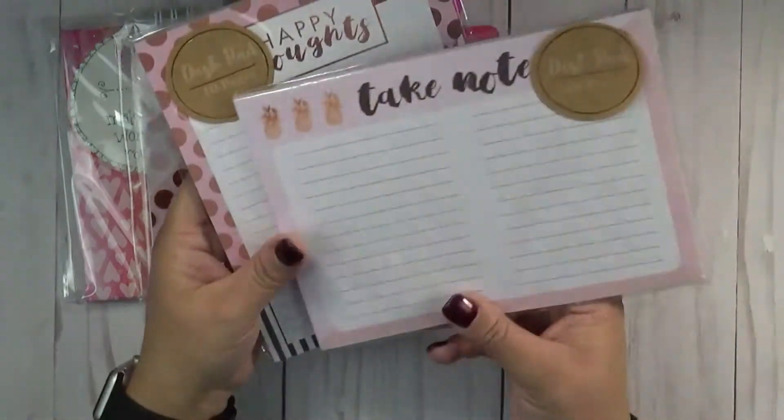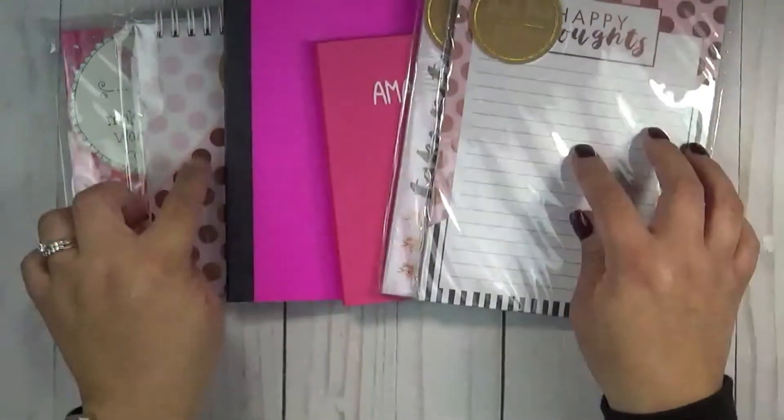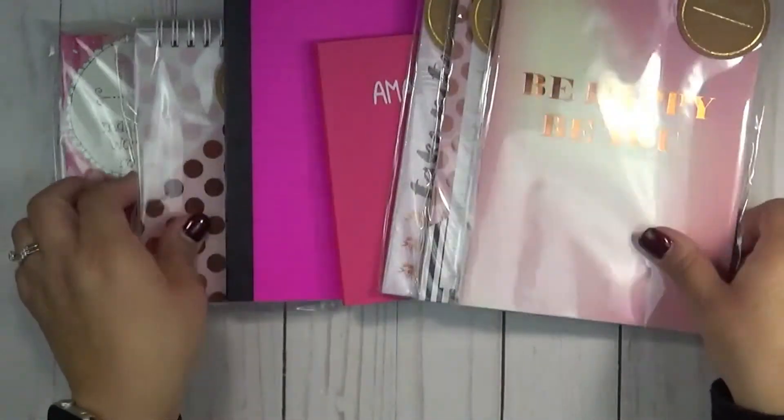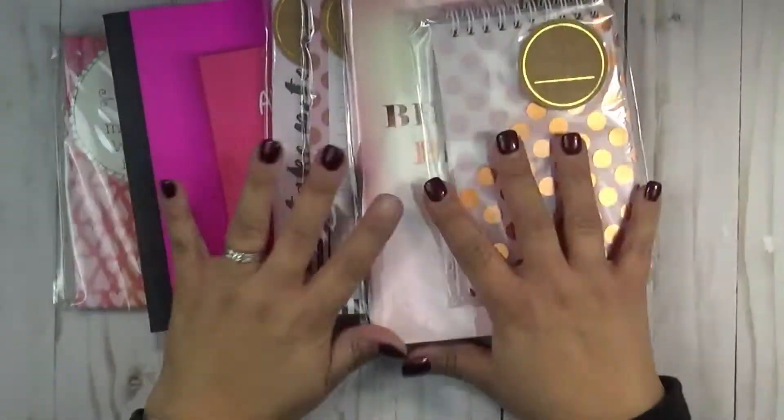I also have these right here — sticky note pads. This one says 'Happy,' and they can go with this collection right here. Then this one says 'Be Happy,' so you can have a full collection of little books there.